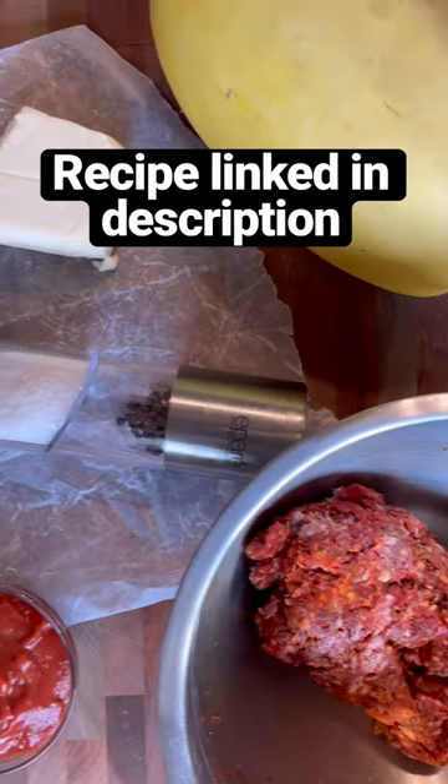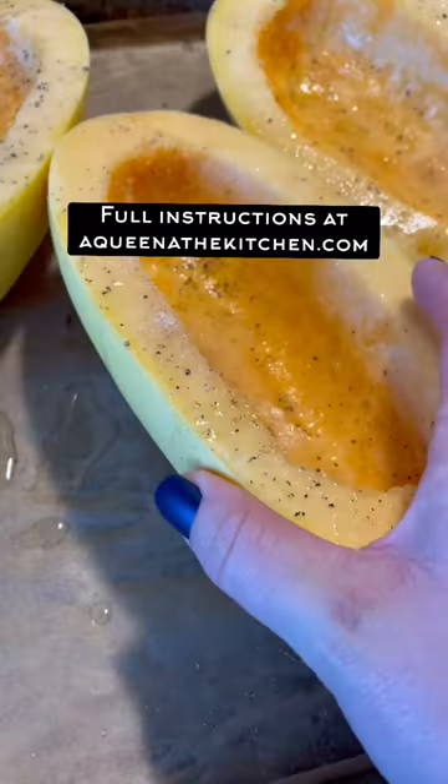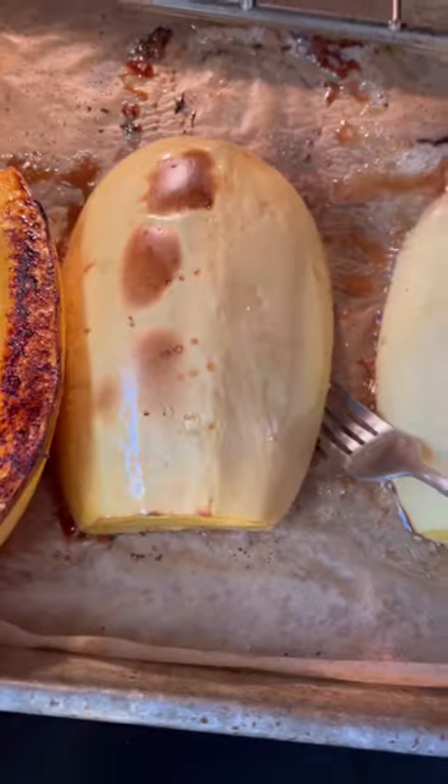I have a neighbor who grew over 50 spaghetti squash this year and he gave me 10 of them because he said I can't eat all of these. And you know what he does with them? He just roasts them and eats them on days where he's not that hungry over the winter, which made me laugh.